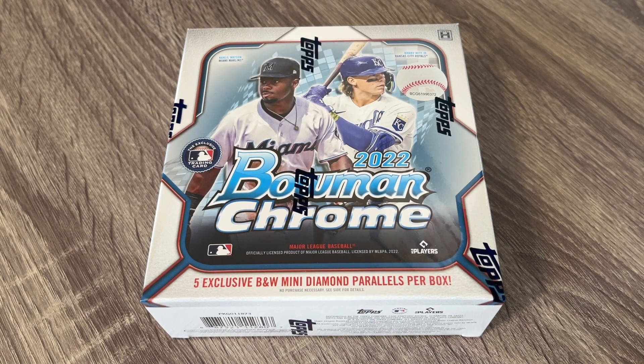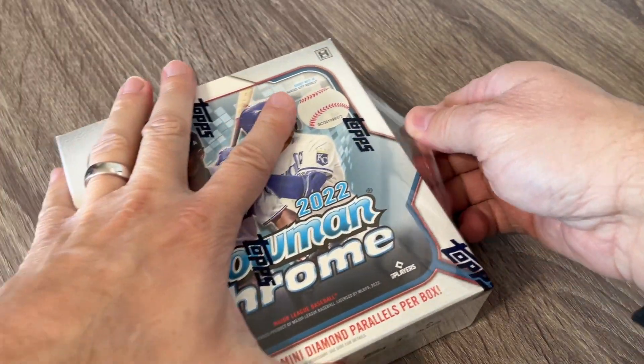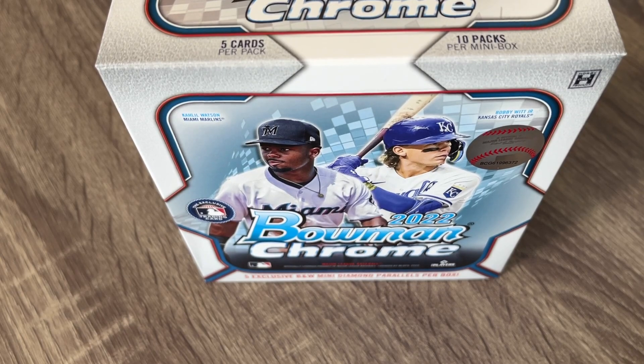I know that the Bowman Chrome Hobby Boxes and the HDA Boxes came out last week, but this is the brand new day for Bowman Chrome Light Boxes and it is definitely in my price range and a little bit of a better deal. For the cost of like an extra $140 for two autographs, you're probably not going to get that back.